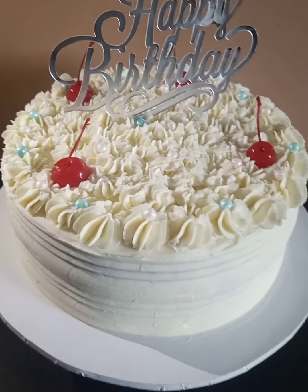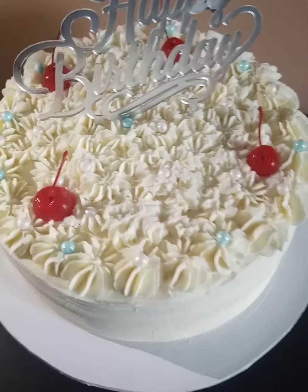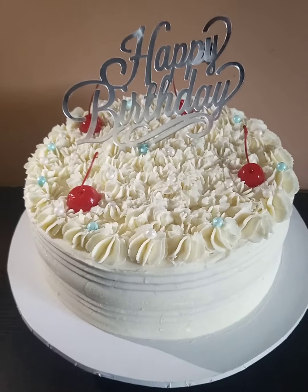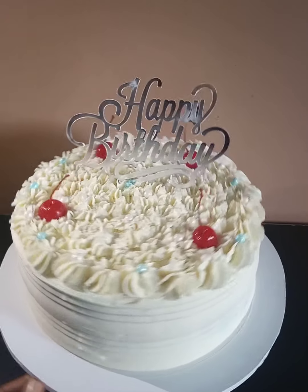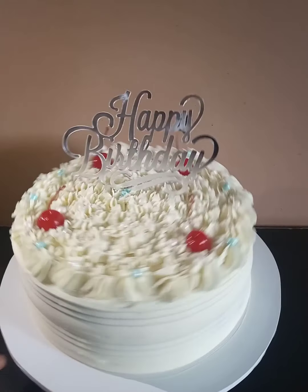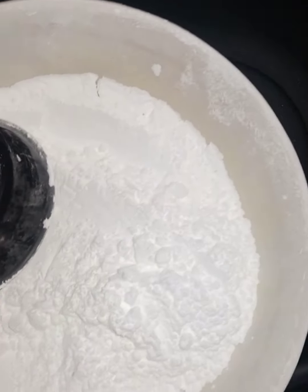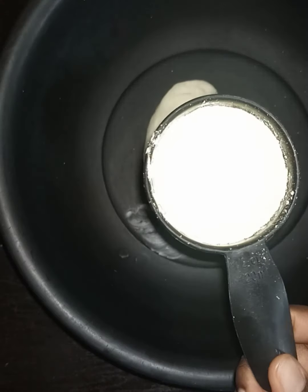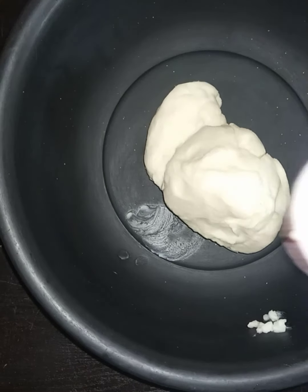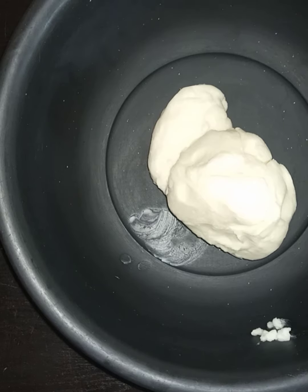Hello, welcome to Innis Kitchen. Today I'll be showing you how to make this beautiful frosting for cake by hand — no machine needed, no hand mixer, no stand mixer. We start with 400 grams of vegetable shortening. We also have icing sugar, milk powder, cornstarch, and flavoring.